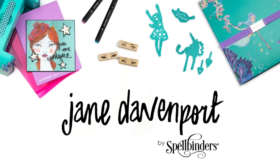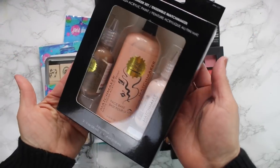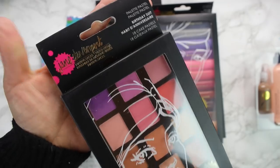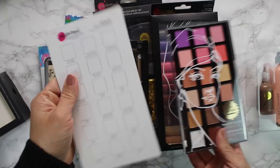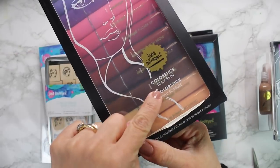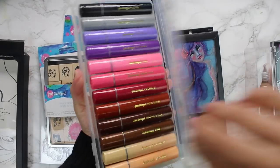Hello everyone, welcome to a new video. It's BB Cameron here for Spellbinders, and today I'm going to be using Jane Davenport supplies for the very first time. I'm super excited to share with you my findings and a couple of projects I made using some of these supplies.